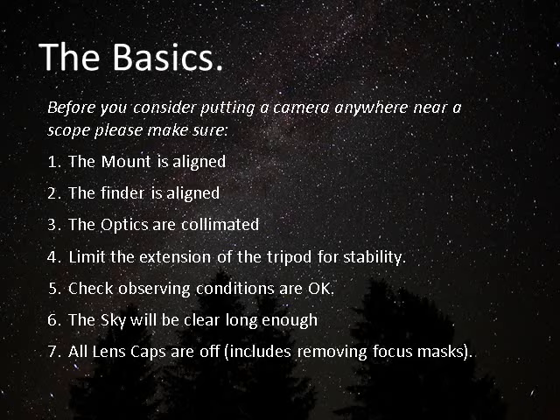Check that the site you're observing from is adequate for the object you want to image. My back garden, for instance, suffers quite badly from light pollution, and there are certain objects that I just would never attempt to photograph. Is the sky going to be clear long enough for you to go through the process and get a satisfactory result? I've had many occasions when I've set up only to find the image has disappeared — a cloud has appeared. And last but not least, make sure you take the lens cap off, including any focus mask you might be using.